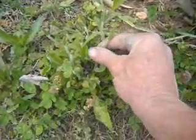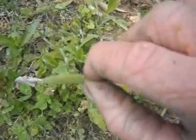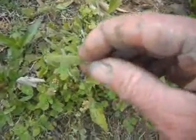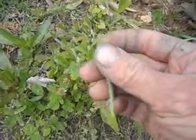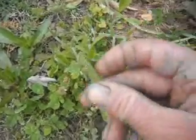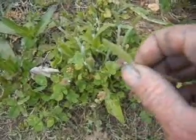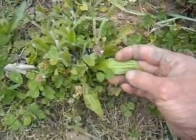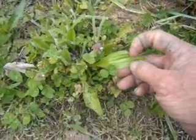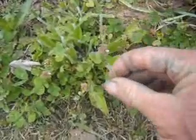This plant right here is called plantain. You can see it gets these little foxtail-shaped fruits on it — you can just eat them just like that and they have a pretty good flavor. There are several different species. The leaves have streaks in them, and that's the common plantain.